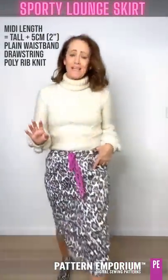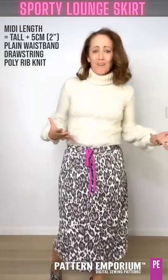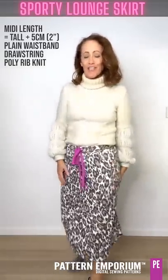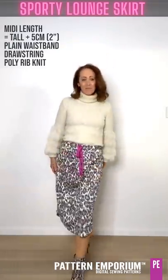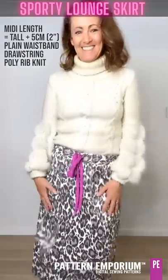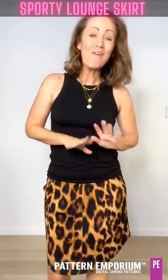Now last but not least, I made this for a total weekend vibe - gorgeous warm jumper, rib knit skirt, lengthened to midi. And that is all of them!